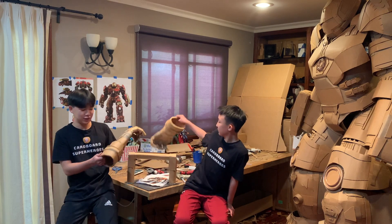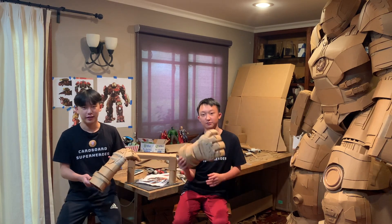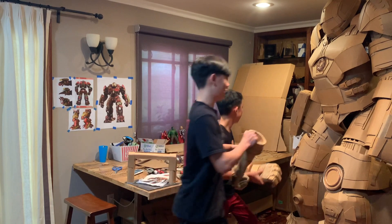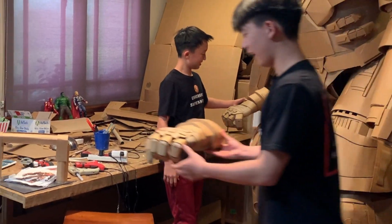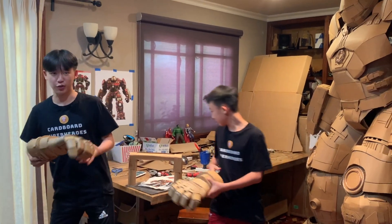We're really happy with how Hulkbuster turned out, but as mentioned before, we made a few mistakes and had some setbacks, and we're still learning as we go along. One of the setbacks was the hands — we actually miscalculated them and they are a bit too small, so we'll show you right now. Yeah, they're little tiny hands, and so now we're in the process of rebuilding them.